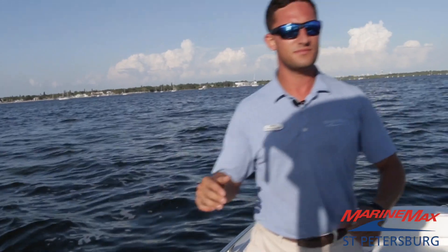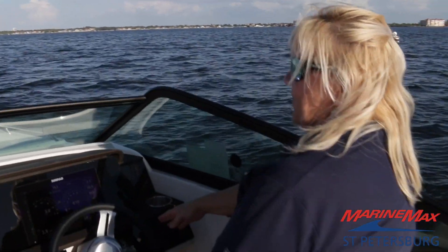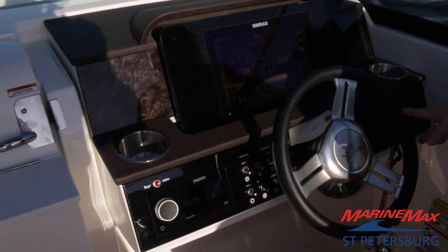Follow me on back to the helm, where we have Captain Sue today showing us how to drive this thing. She's got her touchscreen Simrad with Mercury smart gauges on it, and a Fusion head unit also.